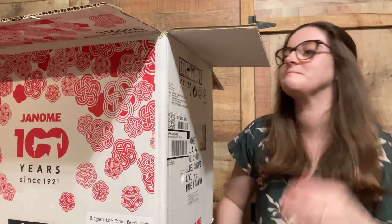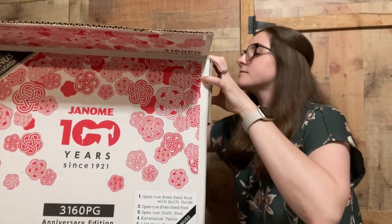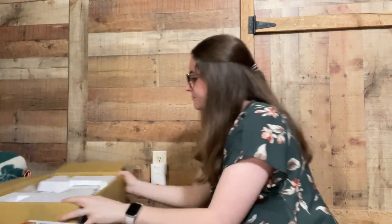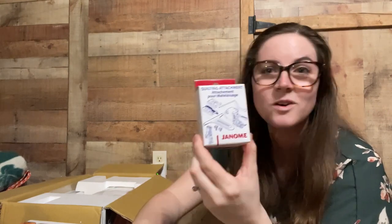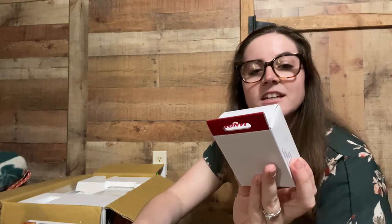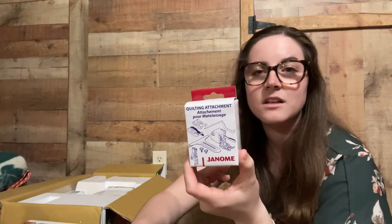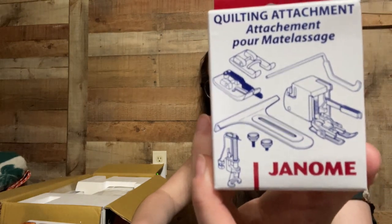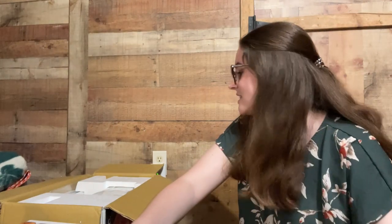Let me pull the machine out for you. It also came with some quilting attachments — we'll go over that in a second. This box has a walking foot, a free motion foot, a quarter inch piecing foot — everything you see right there came with it. So right off the bat it comes with two really cool extras that I didn't know were included.